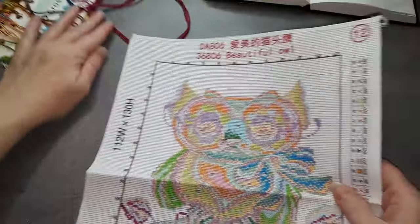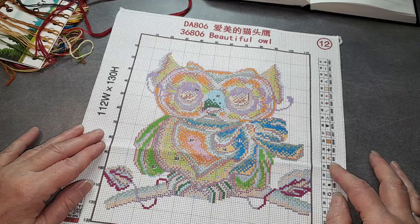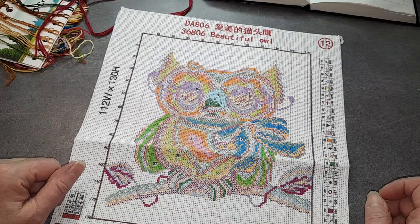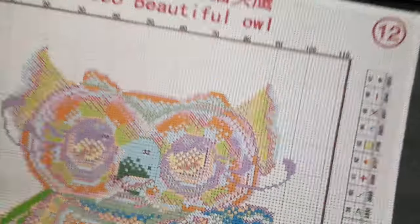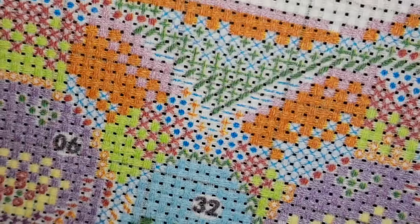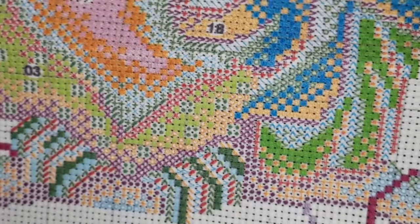Voilà la toile. Vous voyez, c'est une petite toile à broder, toute mignonne, très bien imprimée comme d'habitude. Pas confetti — elle n'est pas confetti. Elle est chouette ! Voilà je vous montre l'impression. Vous voyez, c'est nickel. Il n'y a pas de décalage. Non, elle est top.